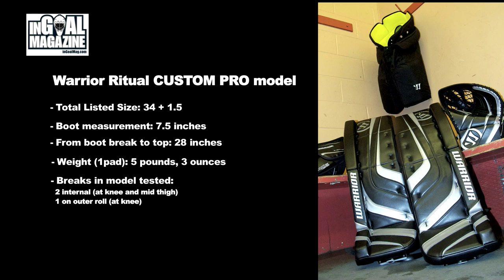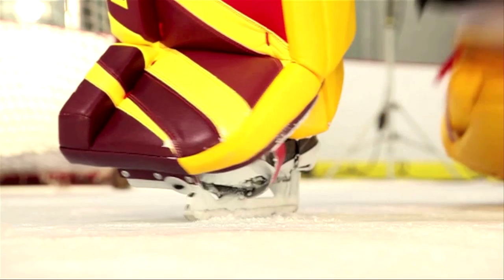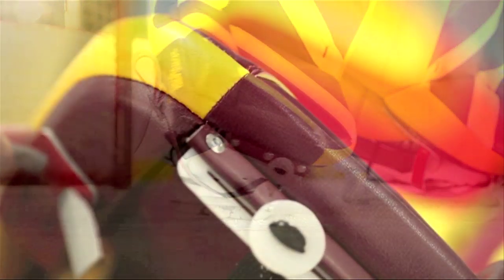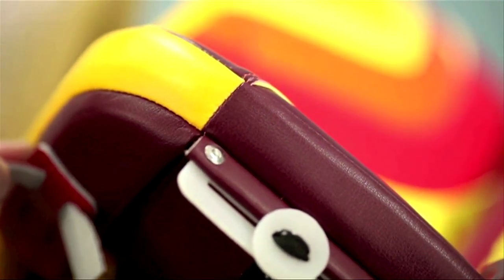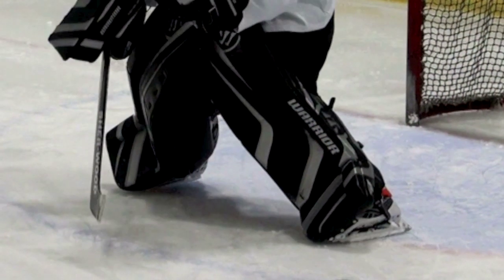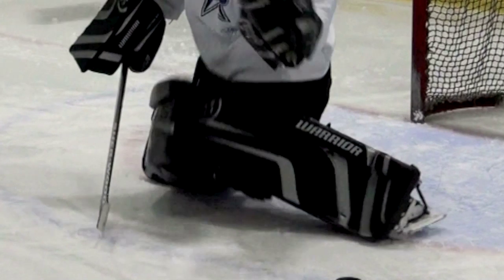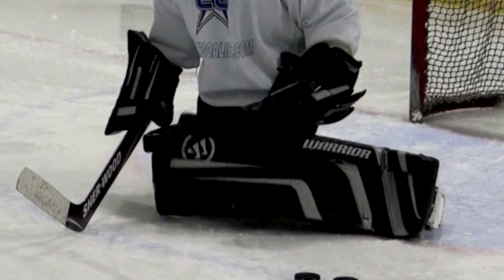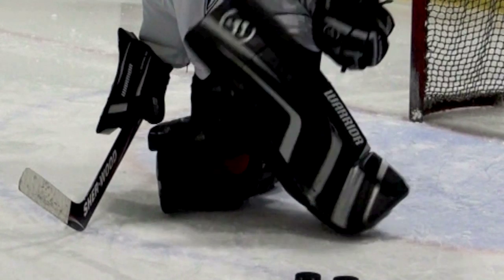The first thing that jumps out at you when you look at this pad — I said it was a work of art. The stitching, the seaming, and everything is absolutely fantastic. And it's not just a question of great looks, but great function. This bindingless design that Pete's put in here on the bottom of the pad has a fantastic look to it, but also great function. When you're going down into the butterfly, there's nothing holding you up — you can transition from standing to down as fast as anything.